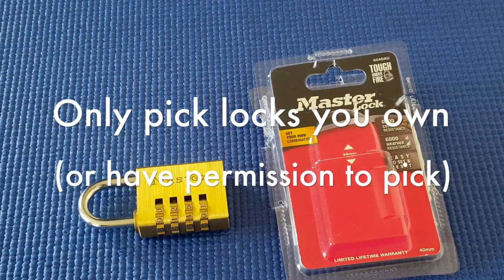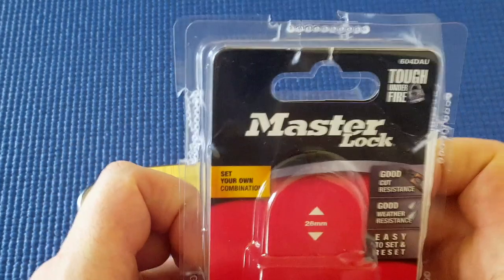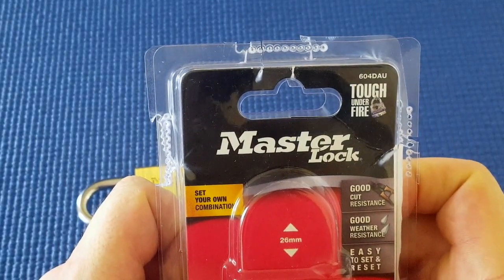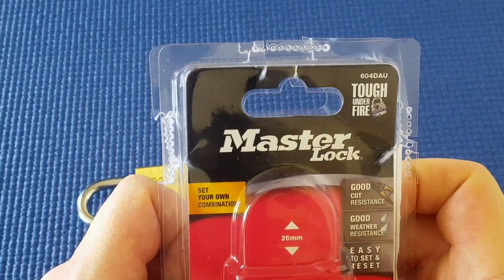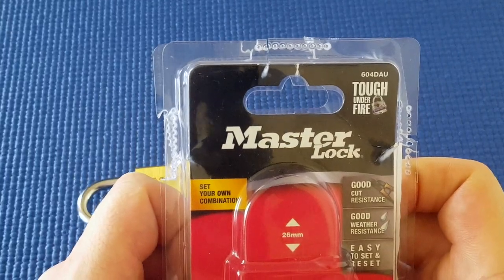Here I've got a Master combination lock. It's model 604DAU — tough under fire, good cut resistance, good weather resistance. It should have said easy to pick as well.